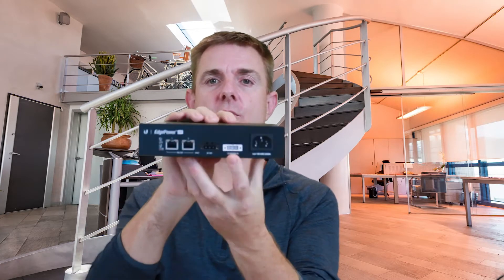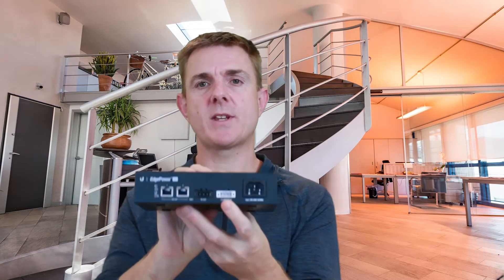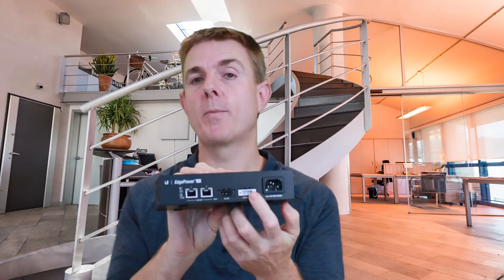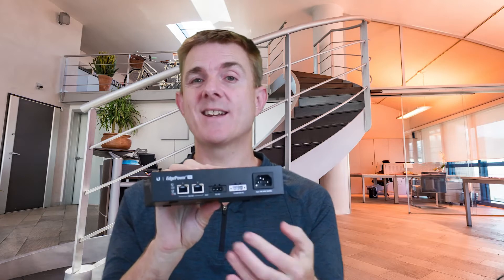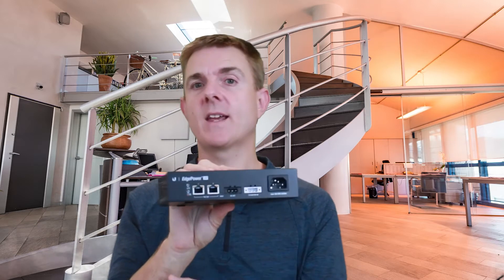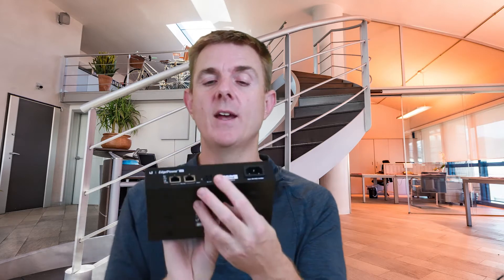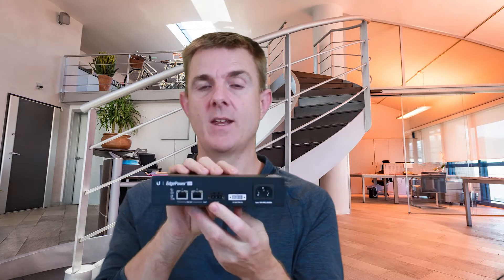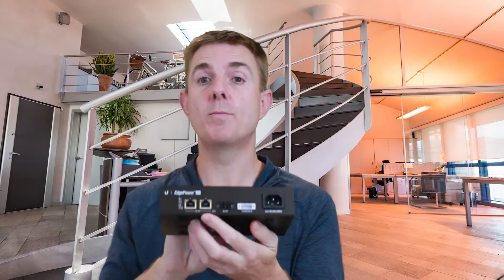This is an IEC connector. Next to this here you've got 12 volts in — the idea being you could connect this to a standard lead acid battery, and the connectors are in the box as well. Here you've got a DC out and then you have two PoE ports.